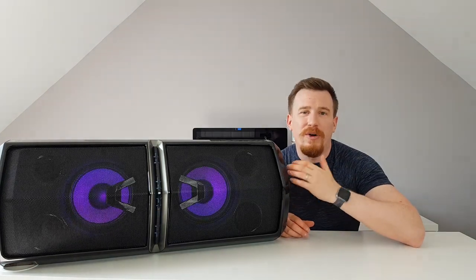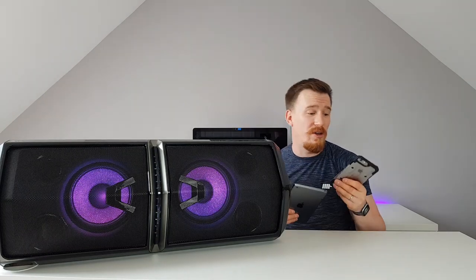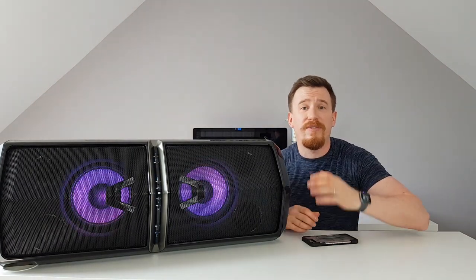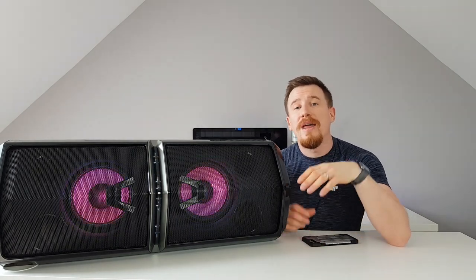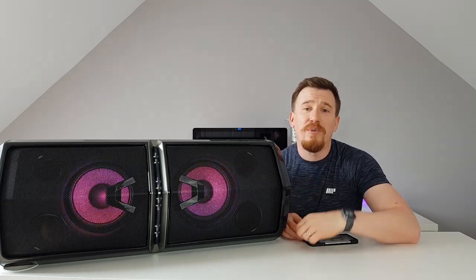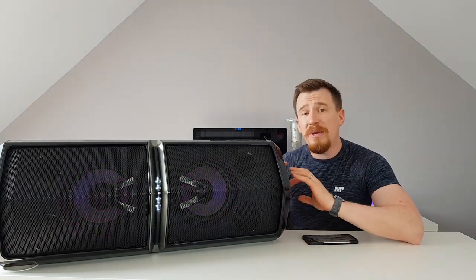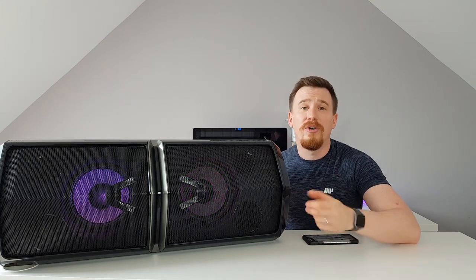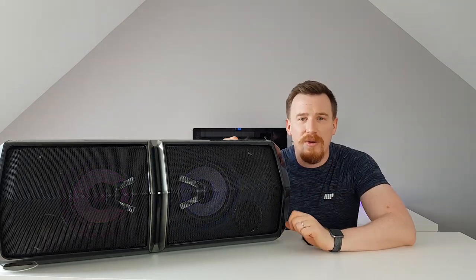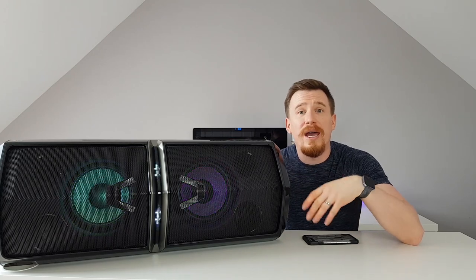Another feature LG packed into this machine is multi-Bluetooth audio. Alongside playing Bluetooth audio from one device, you can connect up to three devices in total — whether an iPhone, iPad, or any other Bluetooth device. This allows multiple people at a party to choose what music they want to play, letting your guests become the DJ themselves.